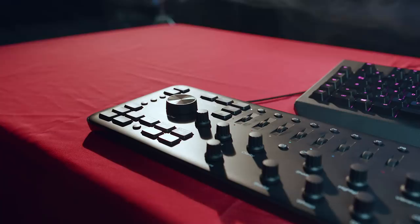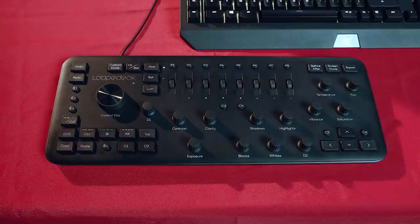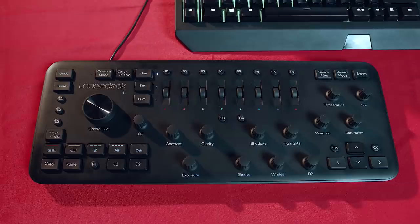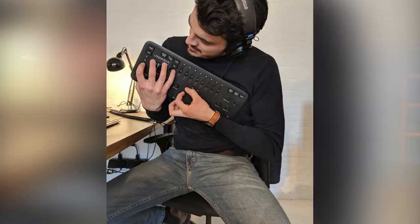A big shout out to our sponsor, Loupedeck. We've made a video about their color correction panel before and really love to work with it. All of us have a Loupedeck Plus here in the office — basically a control panel with dials, wheels and buttons to control the sliders and settings within Lumetri. You can follow the first link in the description below for more information, but of course if you don't have one you can still follow along.